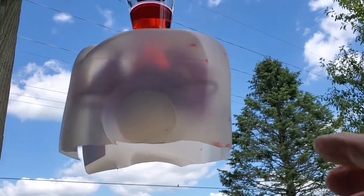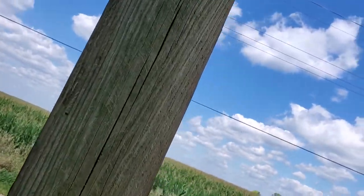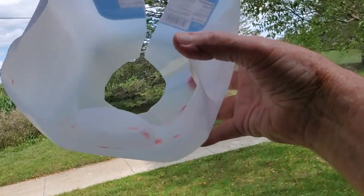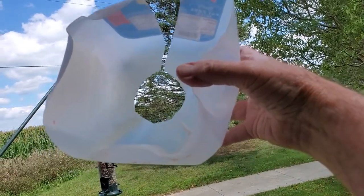It works really slick. You have to take it off every morning and put it on in the evening. You can see it's just a real easy snap-on, snap-off, and just lay it aside for during the day.